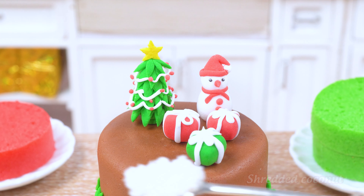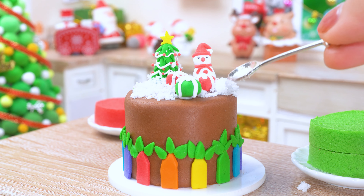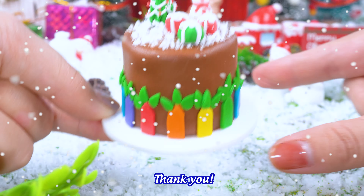And there you have it. A brown frosted masterpiece, ready to spread Christmas cheer like hot cocoa on a snowy day. Here you go. Merry Christmas. Thank you.